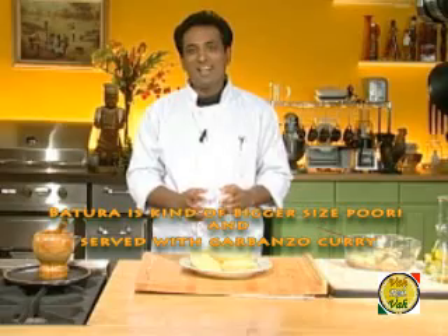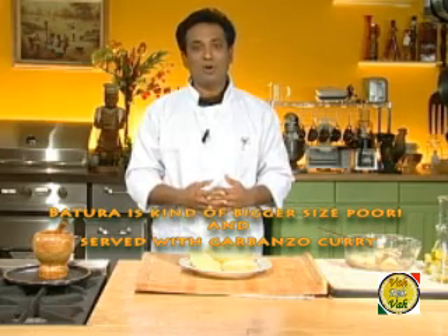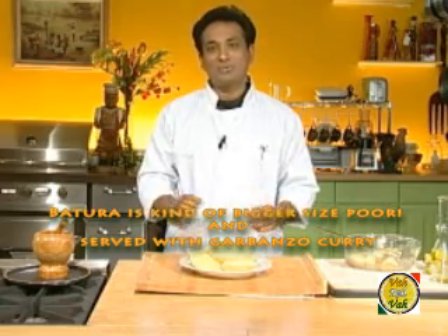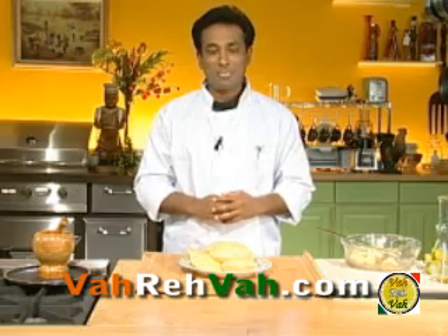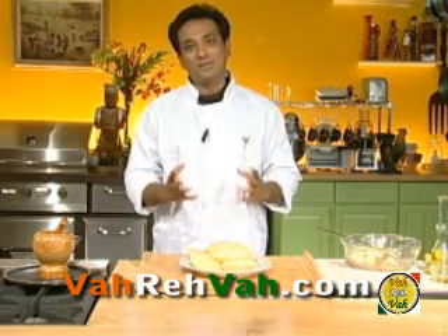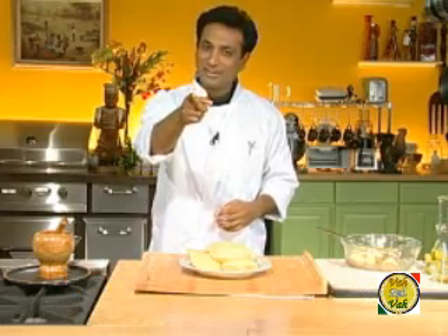A variant of puri is called batura, often served with chole and called chole batura. It is twice the size of a regular puri, and a single chole batura often constitutes a full meal — we will learn how to make batura in another session. I hope you enjoy today's session on puri making. Remember, vahrehvah is all about inspiring others to cook and eat fresh food, so please post your recipes and cooking tips so others may benefit. Thank you.